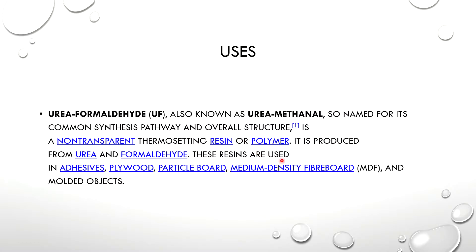These resins are used in urgency, plywood, particle board, medium density fiber board, and molded objects. We can explain the application — the combination of plywood and thin sheet — in which urea formaldehyde resin is used.